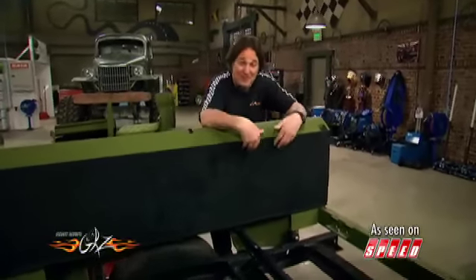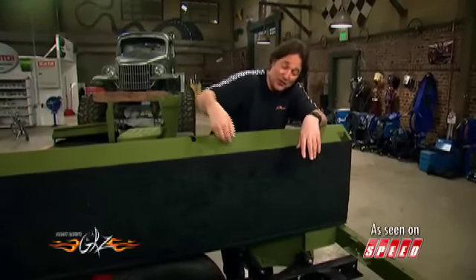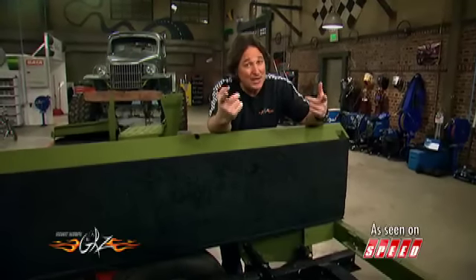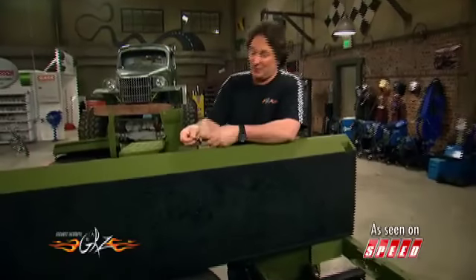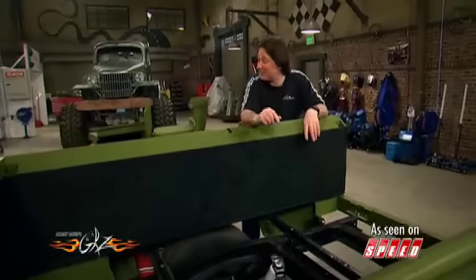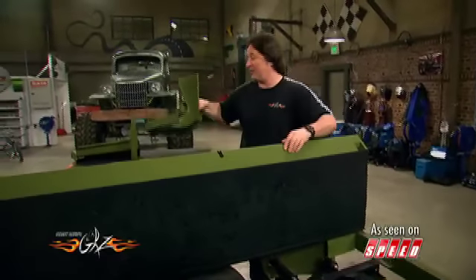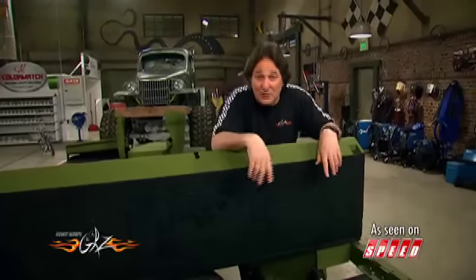One of the cool things about this Bed Armor is that it's paintable, so if you want this to match the color of the truck, all you do is spray the paint on it and you're going to have that color with the texture. This little sample here shows it doesn't get much more flexible or rubberized than this. DuplicColor designed this stuff to be a bed liner, but it would also be an incredible undercoating or sound deadener for your fenders or the bottom of the vehicle, and it's affordable — so you literally can undercoat the whole vehicle and not put yourself in the poorhouse.